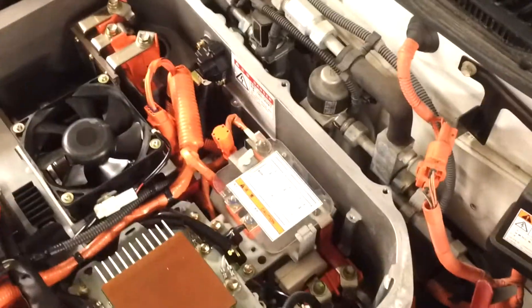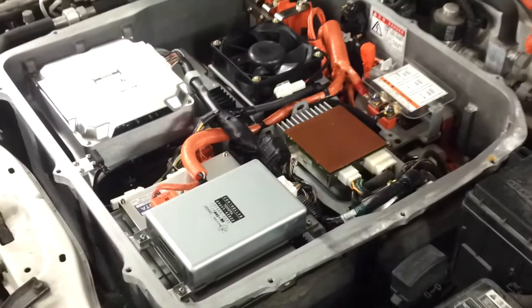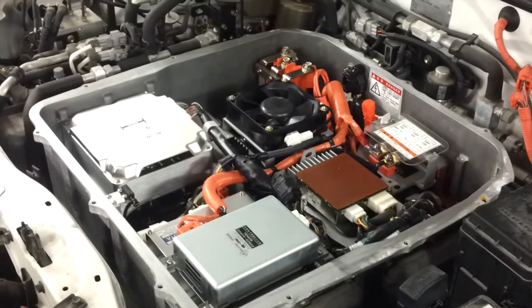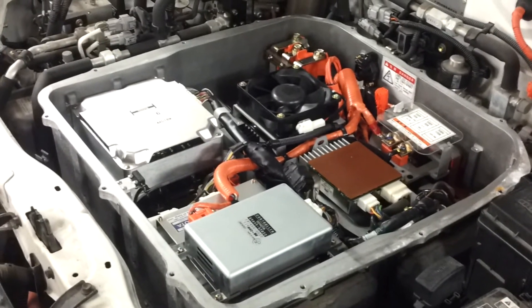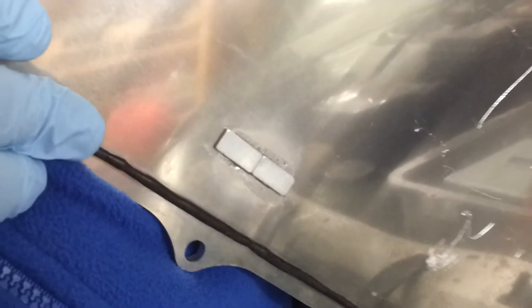0.5 volts — so that's fine. Very simply, we take the kit. The kit has everything on it. Under the kit you can see there is a rubber substance for isolating it and two magnets for making sure that it is closed and activates.